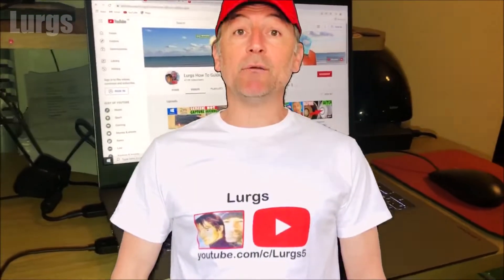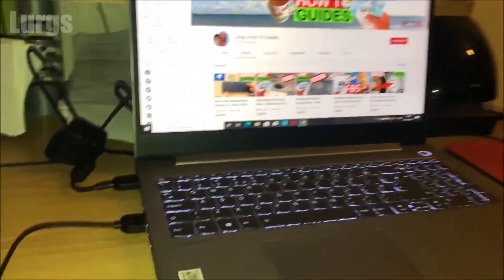Hello everybody, Lurgs here. Welcome to my channel. Today it's the Lenovo ThinkBook and how to turn on the keyboard lights.